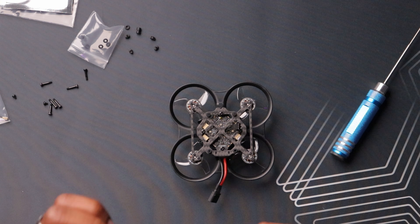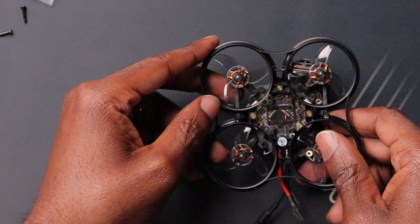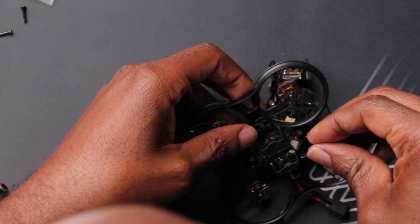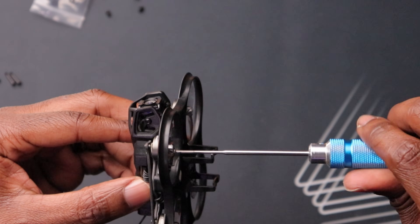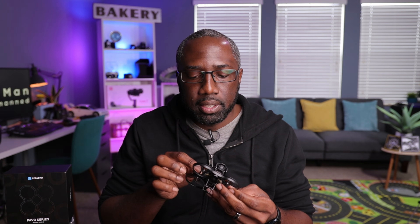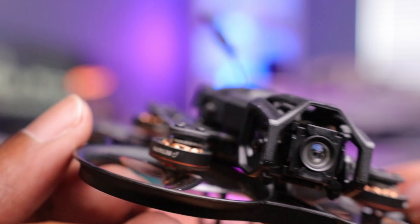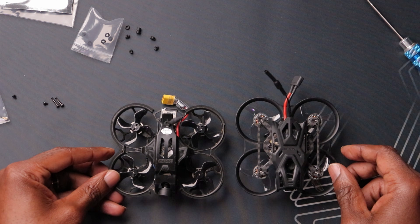First thing I'm going to do is plug the harness from the flight controller into the O4 air unit — it only goes in one way. There are a couple of ways to do this: I'm going to line up the bolts and torque them down. And there it is — access to the bind button, USB-C right there, and then the actual canopy is on gummies and your camera is also on gummies.